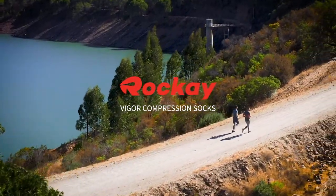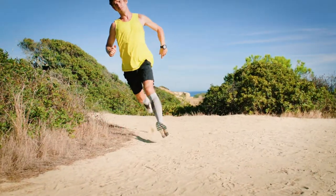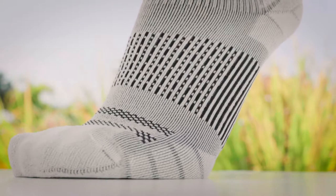So why did we make the Vicker compression sock? We made it because we saw a gap in the market — most compression socks are just too hot to wear. We added a ton of insulation all the way throughout the leg, and we added it in the toe area as well.